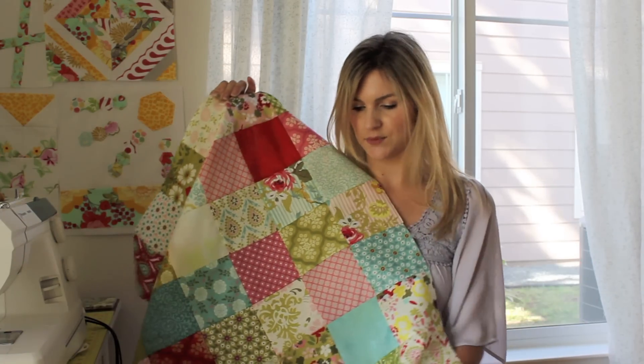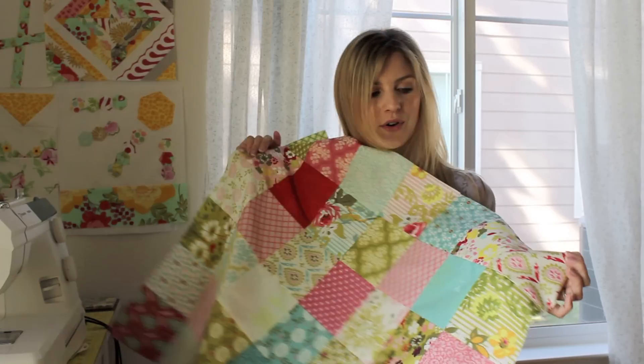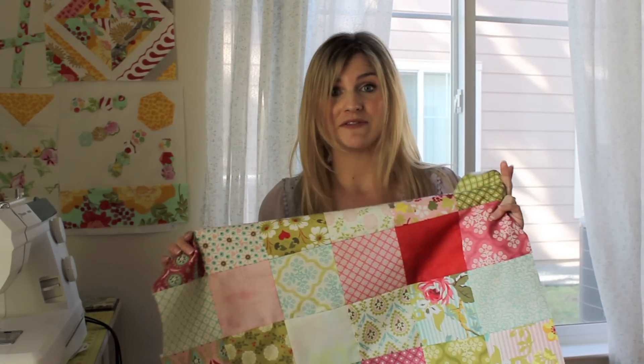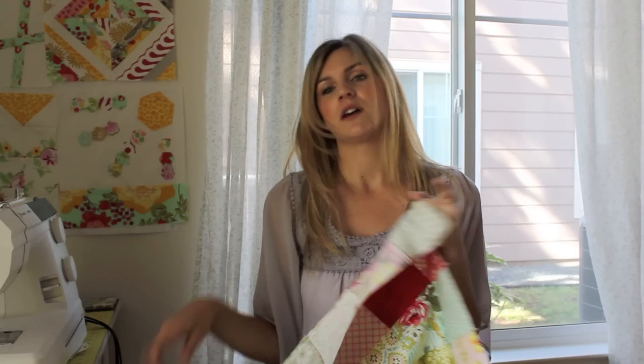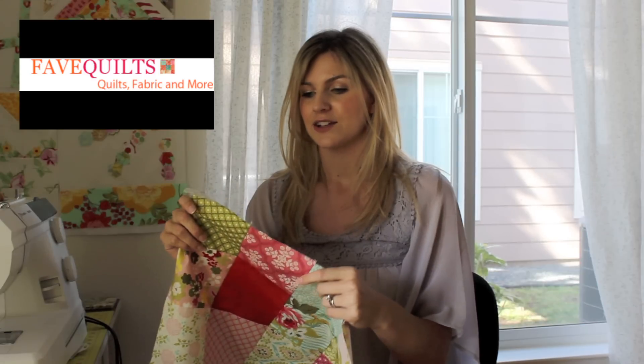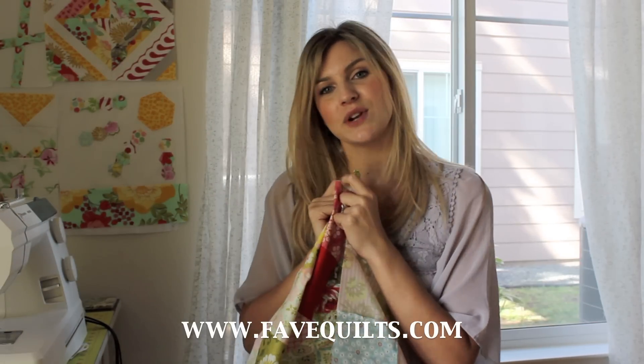I think the colors in this one are really pretty, and it was done with the charm pack so you didn't have to worry about any of the cutting. This worked up really fast. Remember we worked on the quarter inch seam allowance, on nesting your seams together, locking them together as you send it through the machine to get those corners to match up perfectly, and also chain piecing. I hope you guys had fun with this video. Head on over to favquilts.com — F-A-V-E — quilts.com, and there's tons more quilting inspiration on that website. Thanks for watching guys. Bye bye.